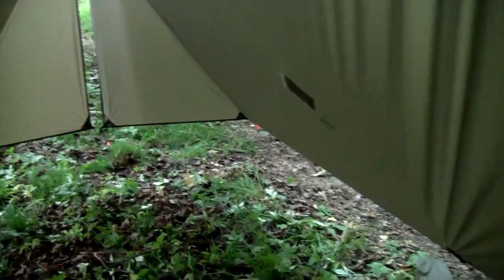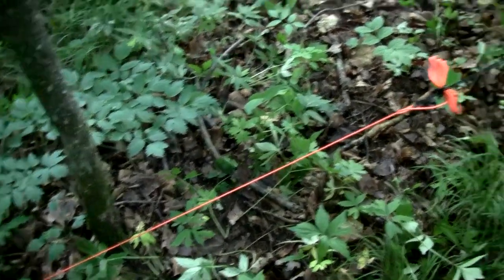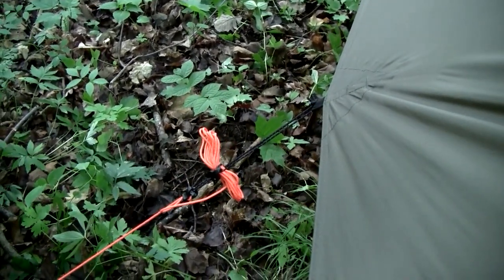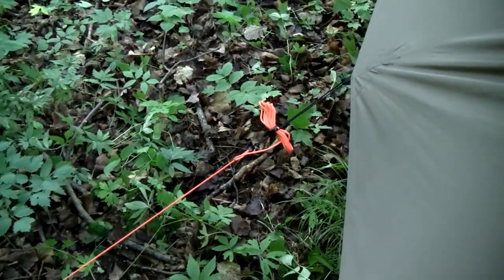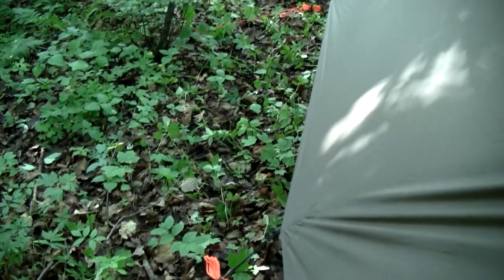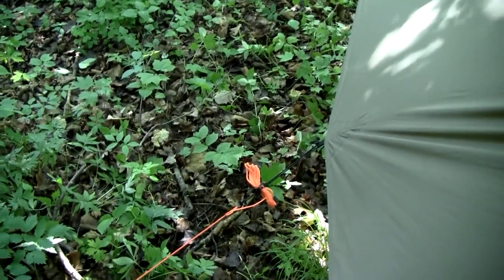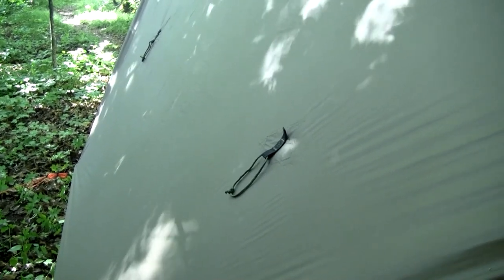One other clever thing they did: the guy lines are really long. I was going to shorten them, but there are little bungee cords at the tarp end. They do include a little clip so you can roll up the excess line and clip it there, giving you more flexibility. If I wanted to raise one side up completely more like a lean-to, I would have a lot more guy line available to string to an adjacent tree. I also have these side pull-outs to give it more loft if it's really warm and breezy.